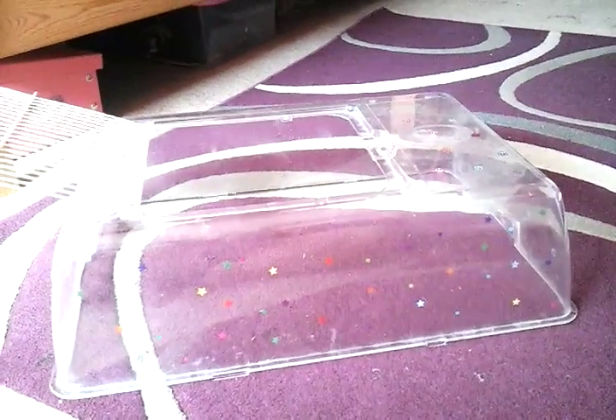Hey guys, it's Paige's Awesome Hammies and Pets here today. In my day change routine, I did not show you this — this is what I did yesterday. Just some stickers; it's very colourful and looks nice.